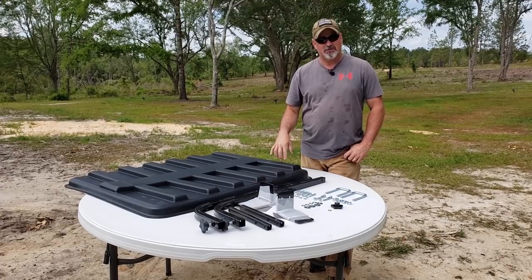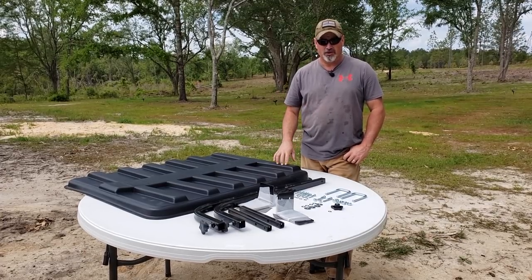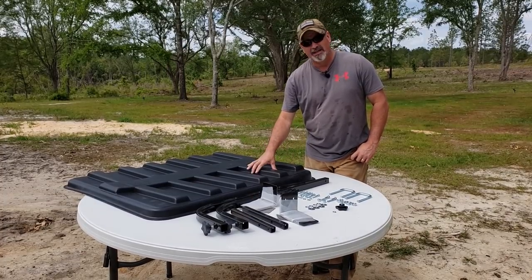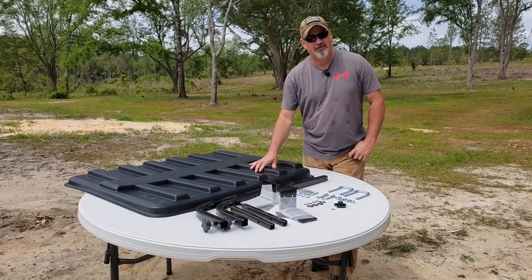I'm actually going to put a link in the description below where you can order your Rhino Hide Canopy as well. Don was gracious enough to send us this Rhino Hide Canopy to put on our Mahindra 4540.